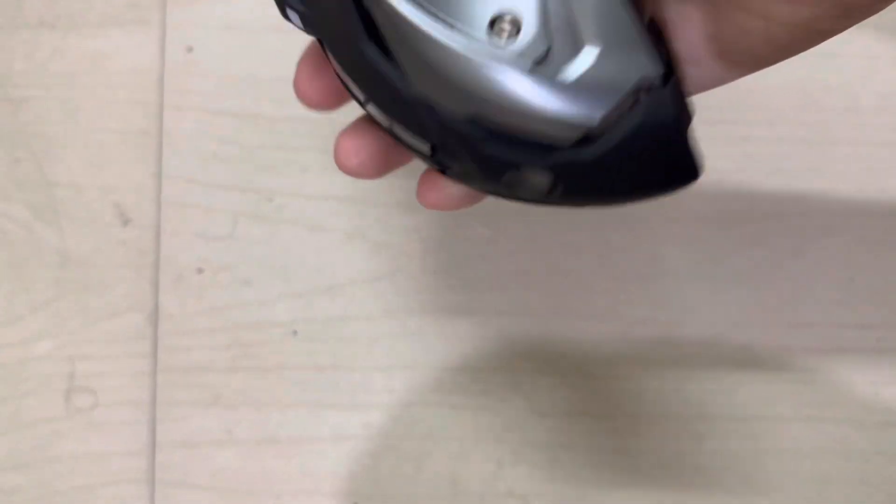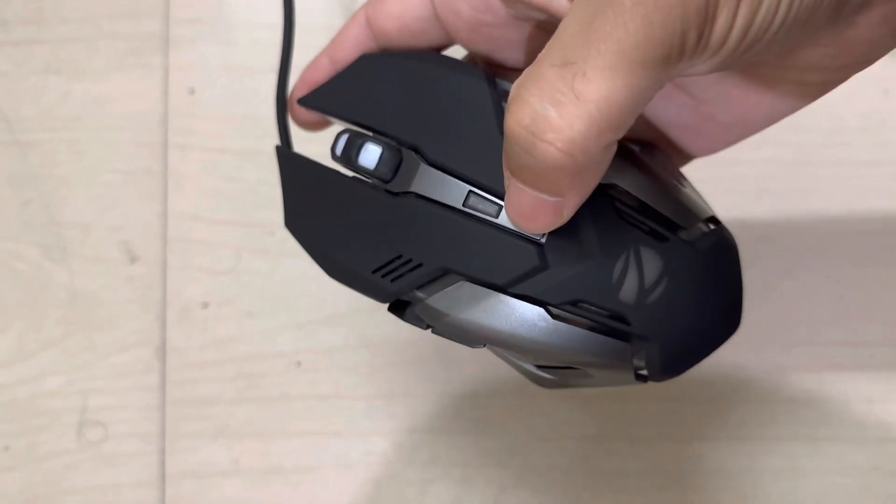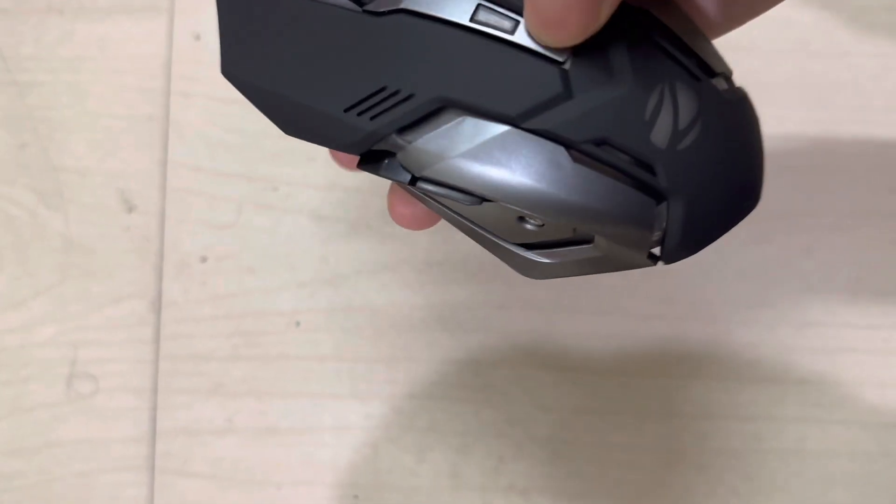You can set the DPI to 1600, 2400, or 3200 DPI. Dedicated forward and backward buttons are also present on the left side of the mouse.